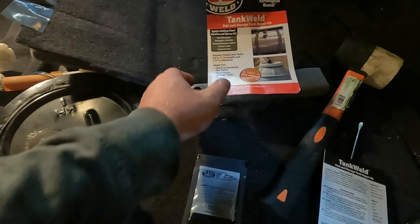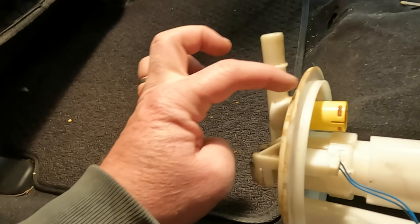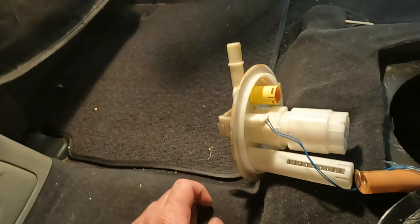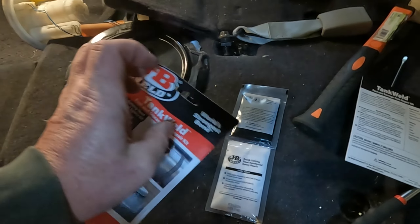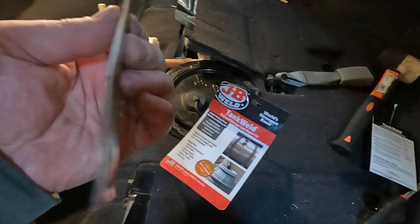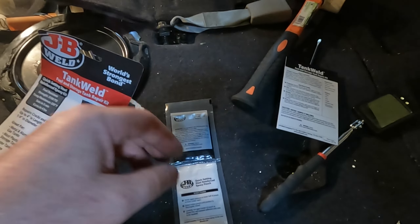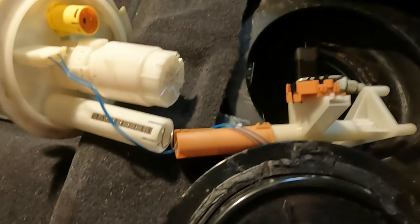So here's what we're going to do: JB Weld. I read some reviews on this stuff — it seems pretty decent. We're just going to put it inside there and maybe some on the outside to seal it up. That's where the check engine light is coming from too, because it's letting the pressure out. It's a two-part epoxy. One reviewer mentioned putting these in a container and mixing them there because it sets pretty fast.